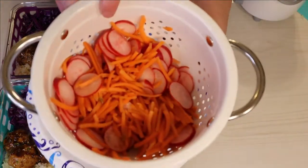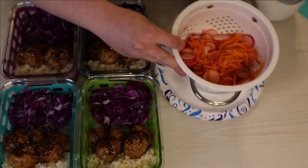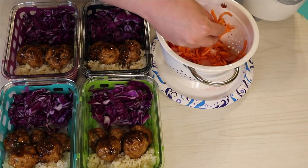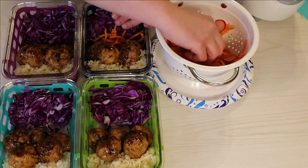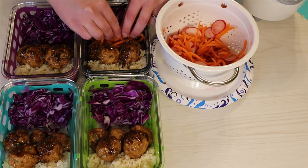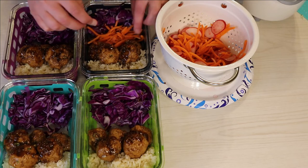Now I'm adding the pickled vegetables — I just strained them out of that liquid and I'm adding them right to the side of the meatballs. I don't measure this portion out; I just eyeballed it into four equal portions.